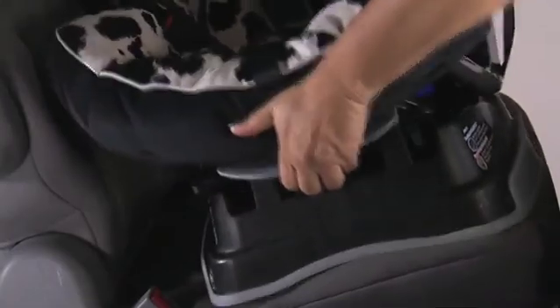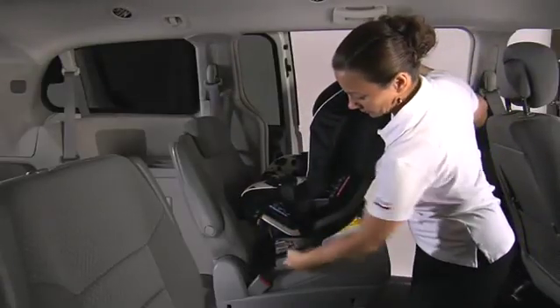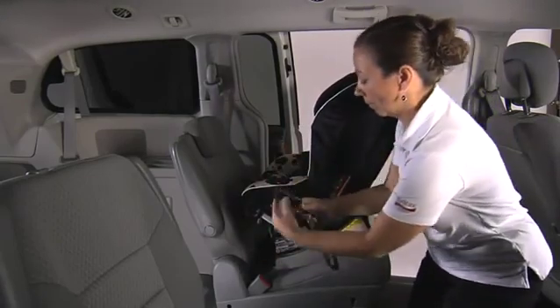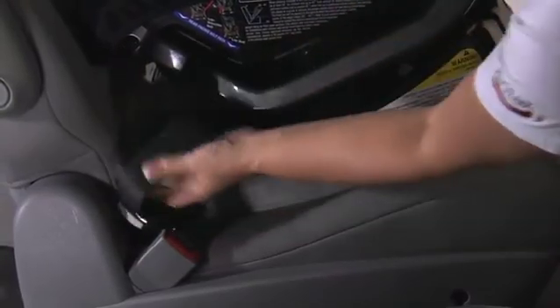Fully recline the child seat and place it rear-facing on the vehicle seat, ensuring that the child seat base is in full contact with the vehicle seat. Firmly press the lower connectors onto the adjacent lower anchors.